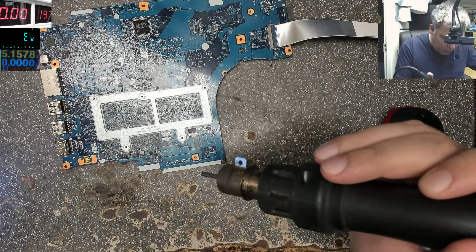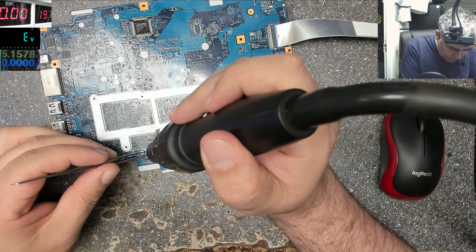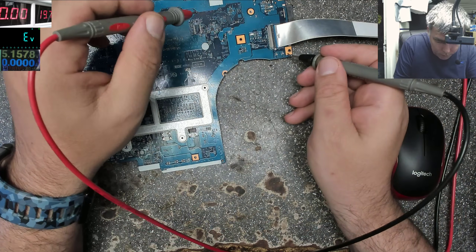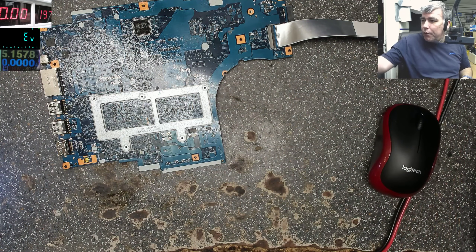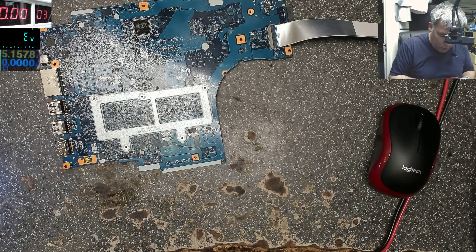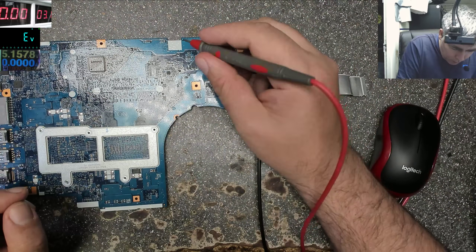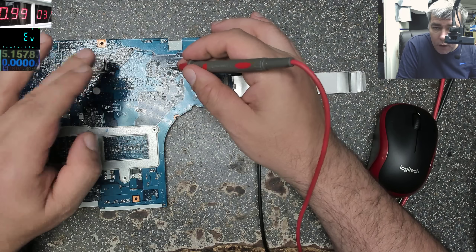Okay, let's remove this chip from here. We can speak about this one later. Still short. 3.3 volts. I need a bit of power from here — the output of this. Yeah, the chip is gone.